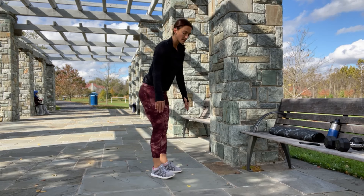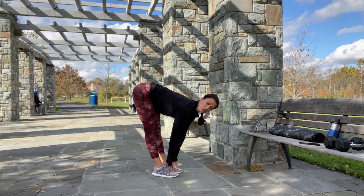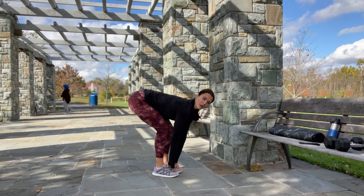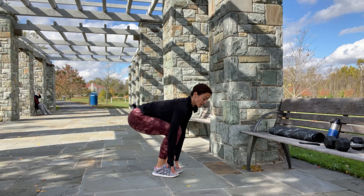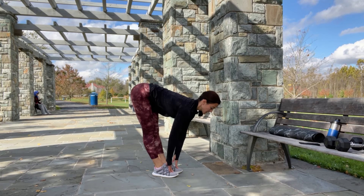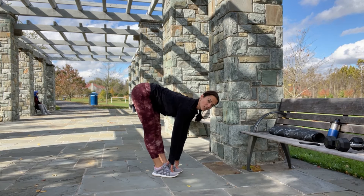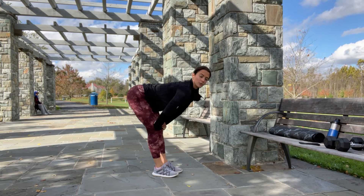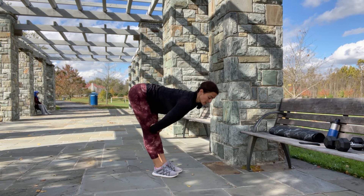Now bring your feet together. Place your hands on your toes — if you cannot reach your toes, you can leave your hands on the knees. Sit down, bring your butt down, exhale and bring your butt up. Inhale down, exhale up. Keep your chest open, shoulders back and down, and lower back as straight as possible. If you cannot keep your lower back straight, bring your hands on the knees. And done.